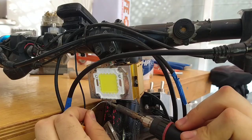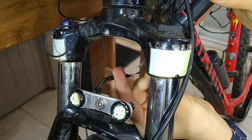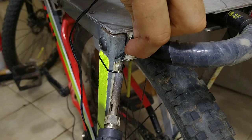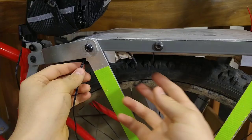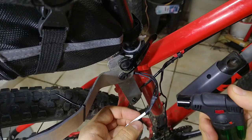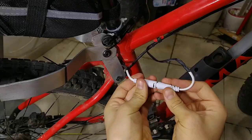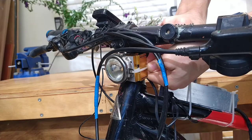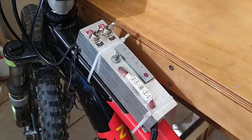I soldered the LEDs in the front directly to their switches, and the LED strips through a connector so I'll be able to disconnect them in case I ever have to remove the bike rack. I secured a lens and reflector for the LED to the heat sink with zip ties and added waterproof boots to the switches and a knob for the dimmer.